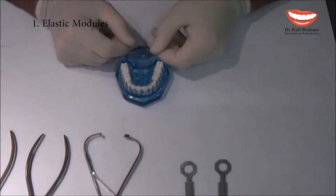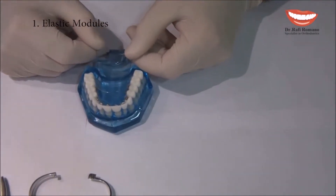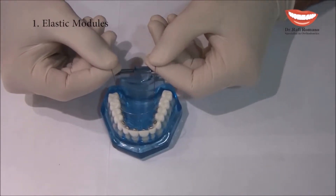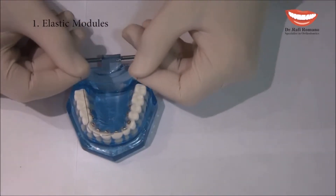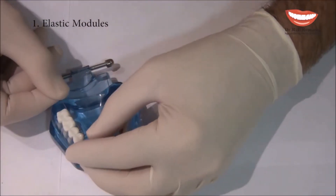So let's see the hands-on for elastic module ligation. First of all, we are preparing the mushroom wire, which can be passive or it can be active if we want to procline or expand.